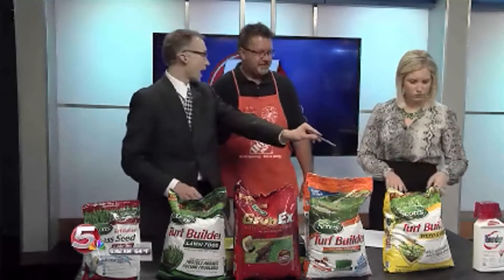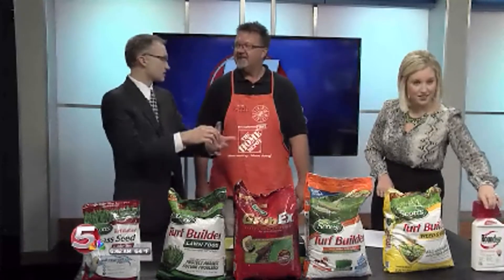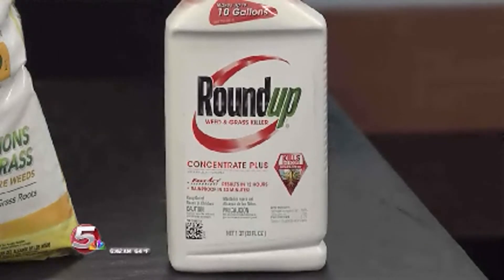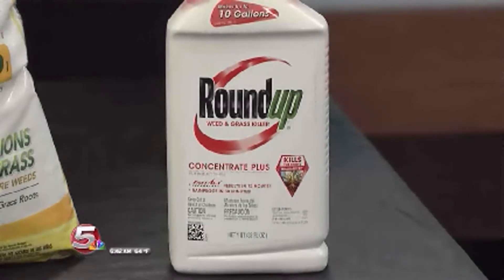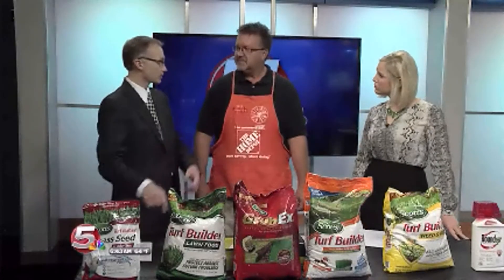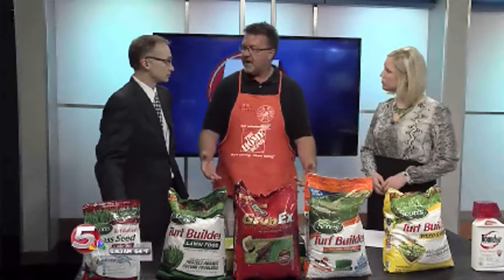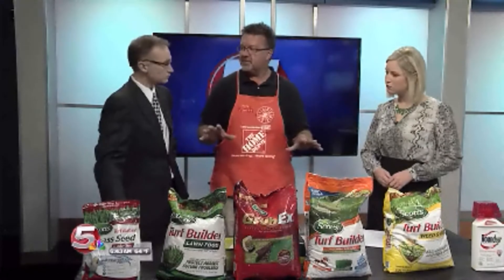When you want to kill weeds, there's Roundup here as well. Don't put this on your lawn though — this is for areas outside your planters and such that you're trying to clear out. The Roundup will kill everything. You want to use it in driveways and rock gardens. You can use it in landscaping if you have rocks, but you have to be very careful because it is very deadly to plants. In the lawn, a Weed-B-Gone type product is better for clover and those kinds of weeds. There's liquid and granular versions. Liquid will work faster because it goes right down into the soil and gets into the roots. With granular, you apply it and then have to water it so the granular dissolves into the soil.